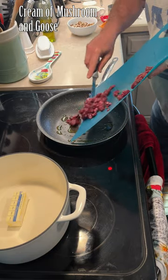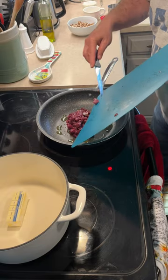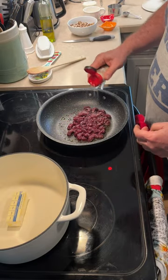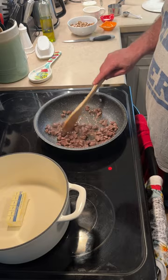I begin by filleting a goose breast and chopping it into small pieces. I then brown it in olive oil with a sprinkle of garlic salt. Once the goose is browned, I set it aside.